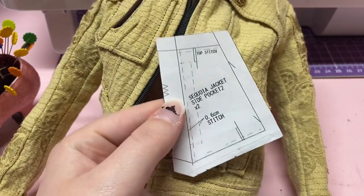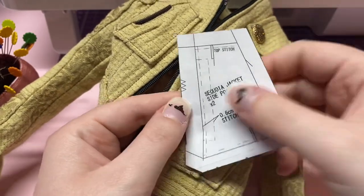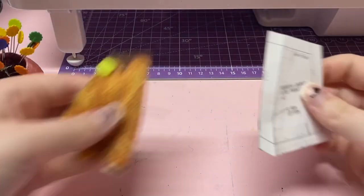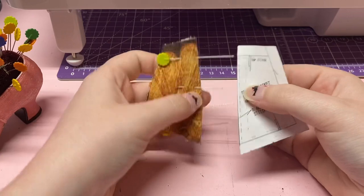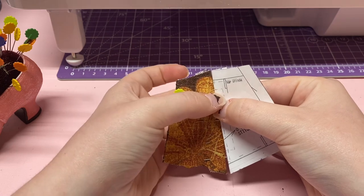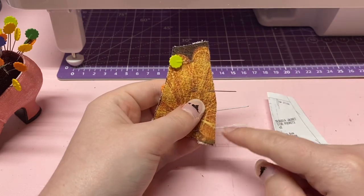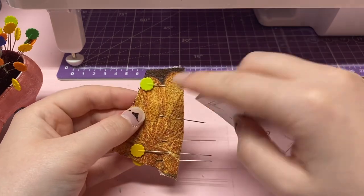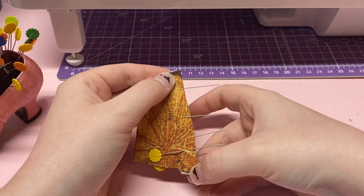As you can see on the paper pattern piece, it has the top stitch marking all the way down and then a little rectangle which you can see on the pocket. You can fold the piece first to make it a little easier and line it up with your piece. Make sure you have a pin marking the start and end of the little rectangle, or use a little fabric marker dot so you know where it is. We're going to go to the sewing machine and do one straight line down first.